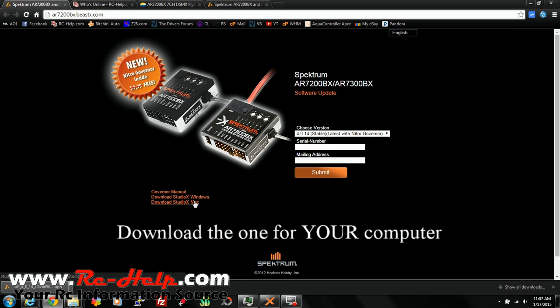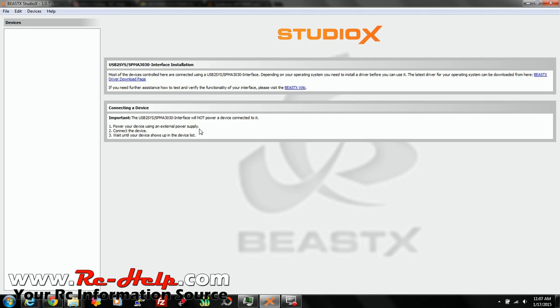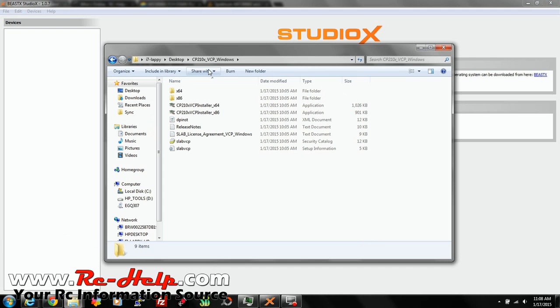It doesn't matter which one you use, but you're going to have to download one of them. Once you download it, go ahead and run it. It's going to bring up a little page, but it's going to tell you that you need to install a driver in order for all this to work, because this little 3030 USB dongle is not going to work until you install this driver. Your driver is going to be CP210X_VCP_Windows, or Mac if you're using a Mac. I've got a 64-bit system so I installed that one. If you've got a 32-bit system, click on X86.